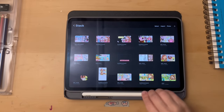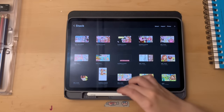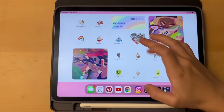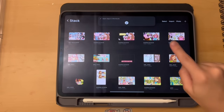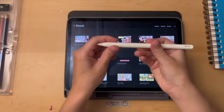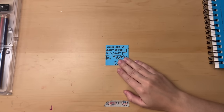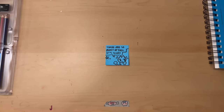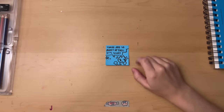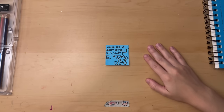I also do all my digital art on Procreate and I use an iPad Pro 11-inch third generation and an Apple Pencil. If you don't have an iPad or a tablet that you can make digital art on, you can find apps on your phone — like IBIS Paint, which I'm pretty sure is on both Android and Apple, and that works pretty well. I'm not a graphic designer or anything. I don't know how to make the perfect thumbnail. I just kind of mess around in Procreate until I have something I like.